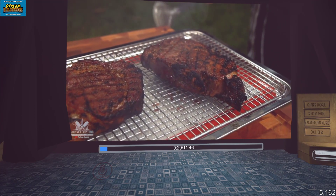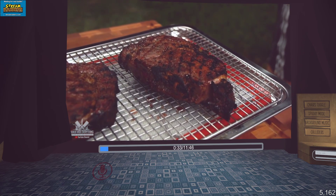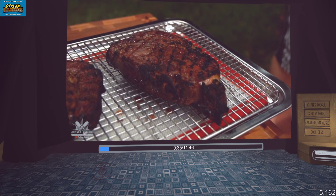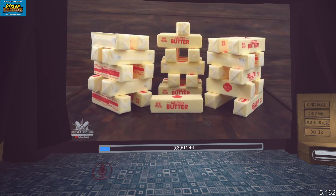If you want to know all the details on step by step how I dry aged these beautiful steaks in butter, please check out my second channel Guga Foods where I explained it very well. But for now I'm gonna give you a quick rundown of how I did this experiment.